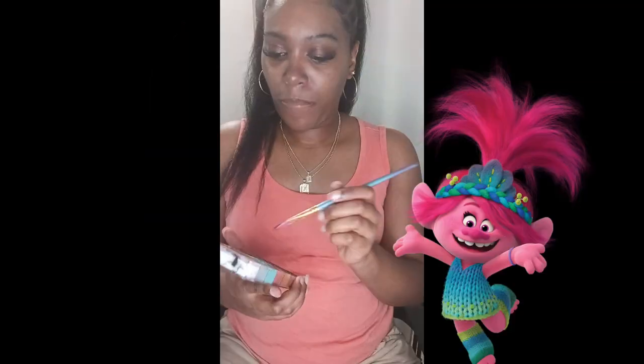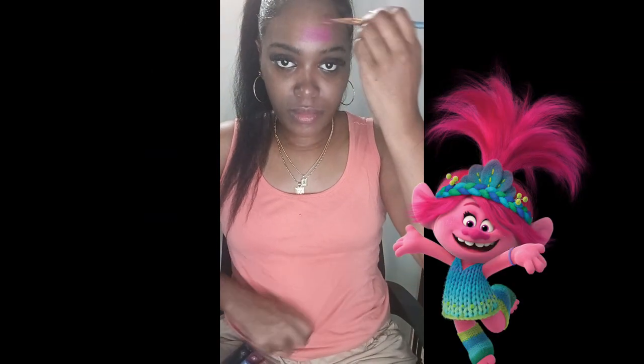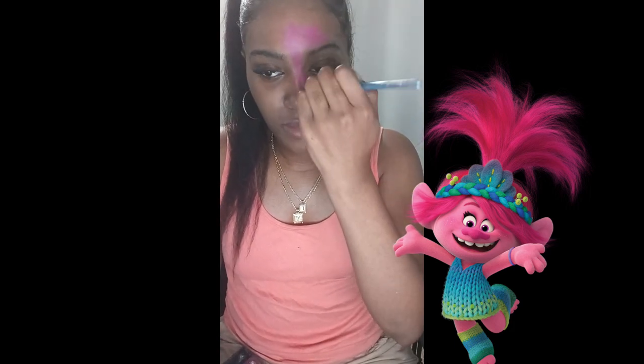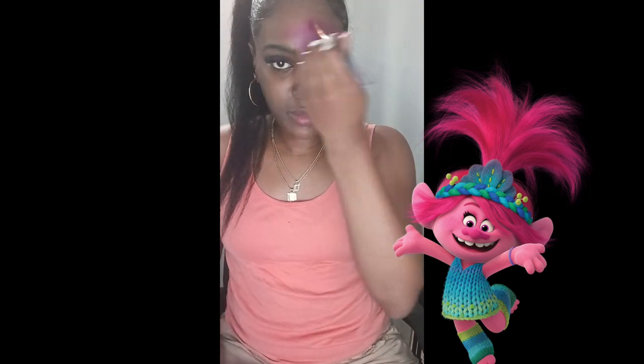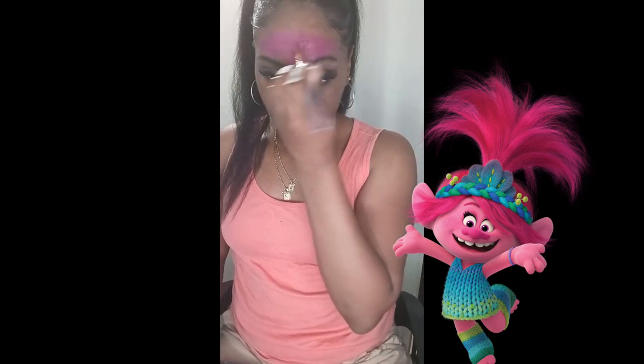First, you guys, we need some face paint in the color pink. I'm going to start painting my face all pink, but also make sure that your face is clean and that your brushes are clean as well before applying. I'm just going back and forth.